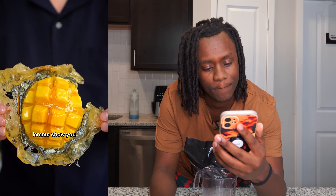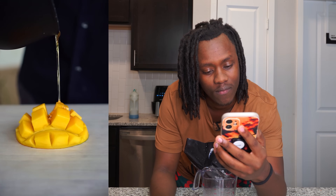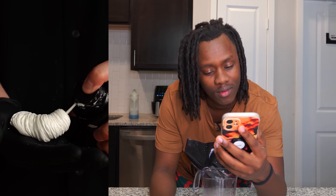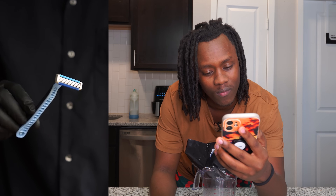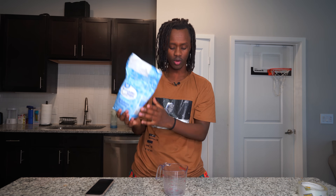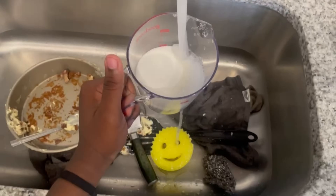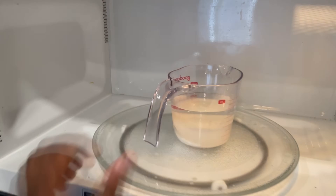All right, so the next hack I'm going to be trying is this mango toffee hack. That mango right there is so aesthetically appealing — big words. But anyways, let's go ahead and make it. First thing, I need to get some sugar and put it inside this cup, then add some water, and put it in the microwave.